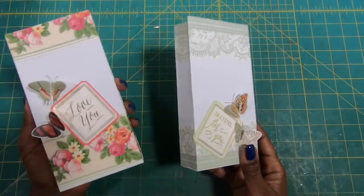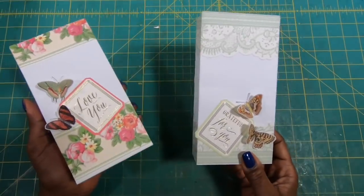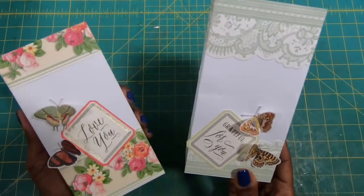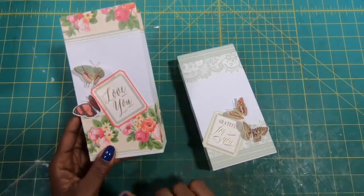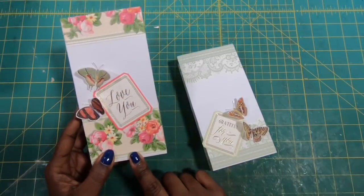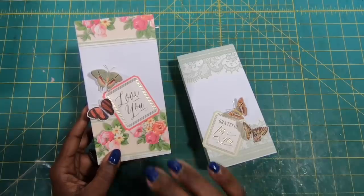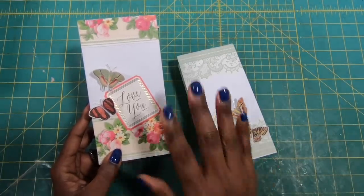Aren't these bags so stinking cute? I'm on a butterfly kick right now, so I have butterflies on these bags and I think they are just spectacular. This is made using one sheet of eight and a half by 11 inch copier paper, and we're going to dress it up just a little bit and turn out these wonderful bags on the cheap.